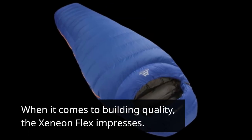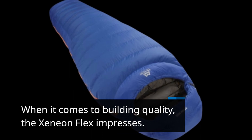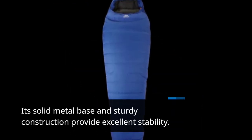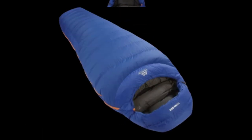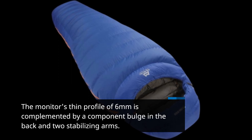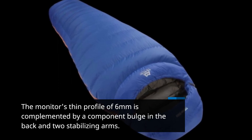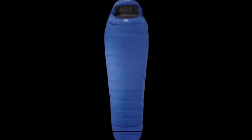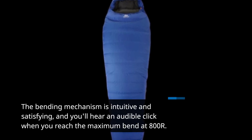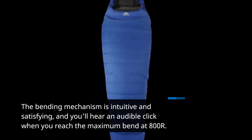When it comes to build quality, the Xenion Flex impresses. Its solid metal base and sturdy construction provide excellent stability. The monitor's thin profile of 6mm is complemented by a component bulge in the back and two stabilizing arms. The bending mechanism is intuitive and satisfying, and you'll hear an audible click when you reach the maximum bend at 800R.